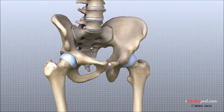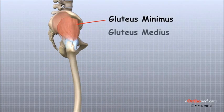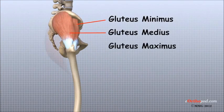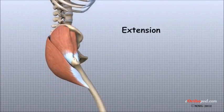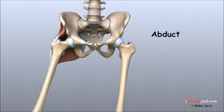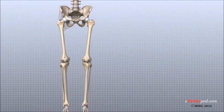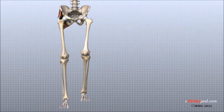The hip is surrounded by large, thick muscles. Three gluteal muscles — the gluteus minimus, gluteus medius, and gluteus maximus — make up the muscles of the buttock on the back of the hip. These muscles extend or pull the thigh backwards, and abduct or pull the thigh away from the other leg. They are also important for keeping the pelvis level as we shift weight from one leg to the other during walking.